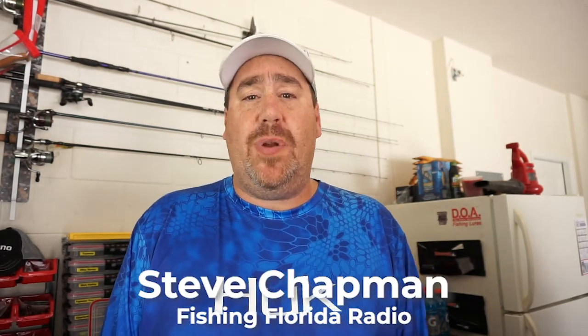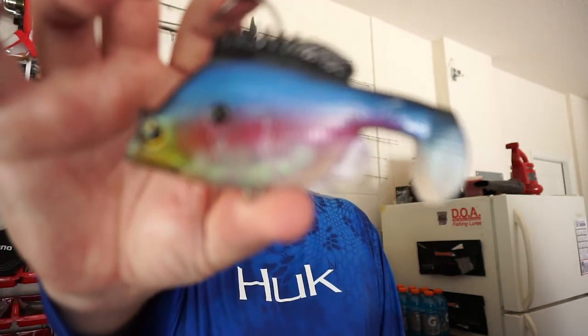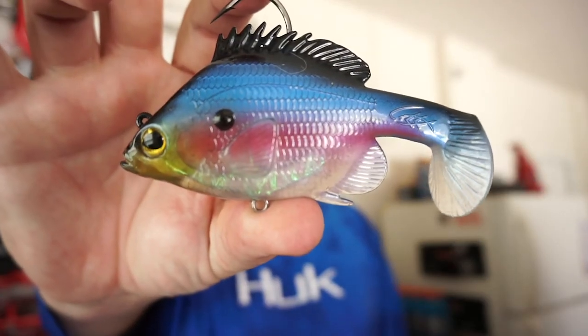Hey guys, welcome back to the channel, welcome back to the vlog, welcome back to another beautiful day inside my garage. If you're new to the channel, I am Steve Chapman of Fishing Florida Radio, and today you and I are going to take a closer look at the brand new Jerry Ragu Burner Brim from Tomahawk Lures.